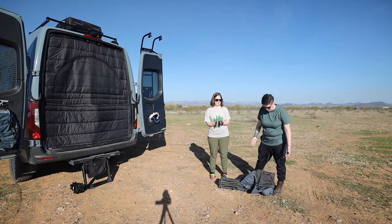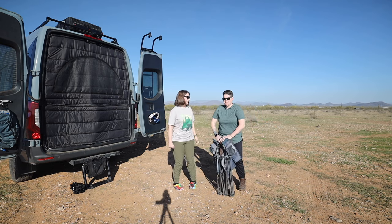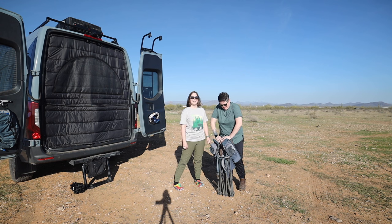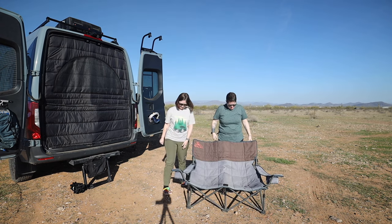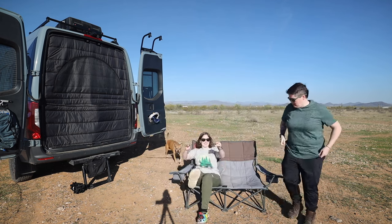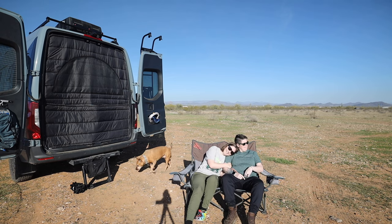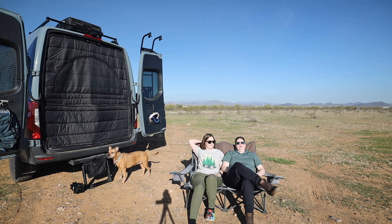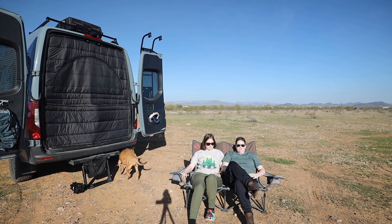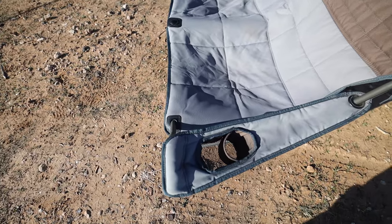Old Faithful — the Kelty low-seat two-person chair. It is big. It is bulky. It is not light at all. But it does this, and then you're done. We probably love this one the most. It gives us that neck and head lean-back, it's much higher, and I can scoot down and throw my legs out too. We have cup holders that fit our Yetis, and our phones also fit in this.